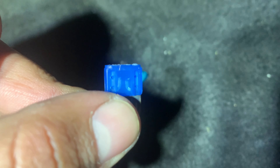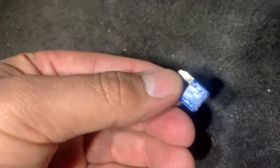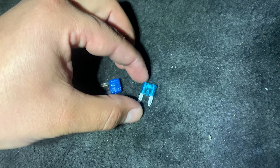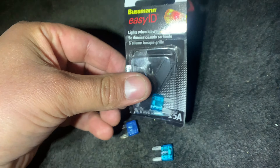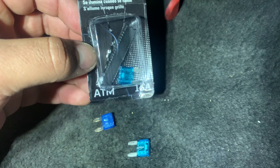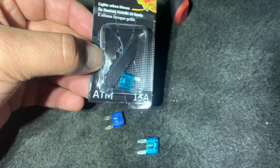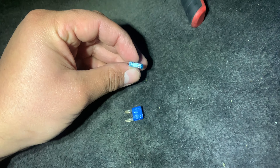There is the fuse — as you can see, it's blown. I was right. So I went to AutoZone and got some 15-amp fuses. They come in a little two-pack like this. It's an ATM 15-amp fuse — make sure it's a 15-amp because that's what this slot requires.